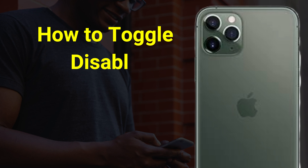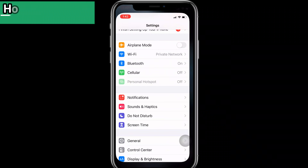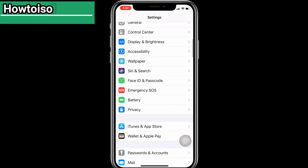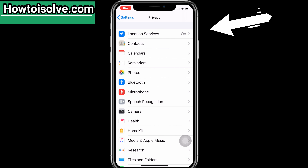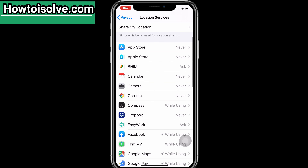So let's get started on how to disable the Apple U1 chip to stop tracking your location. Open the Settings app and scroll the screen. Now tap on Privacy and go to Location Services. If Location Services is off, then turn the toggle on for GPS, scroll the screen, and tap on System Services.